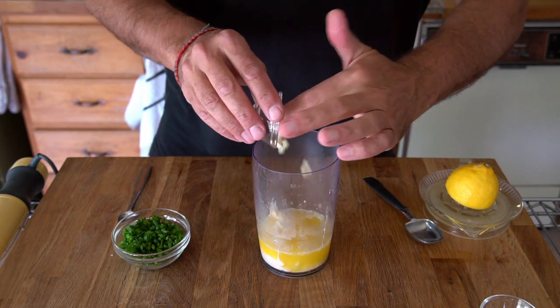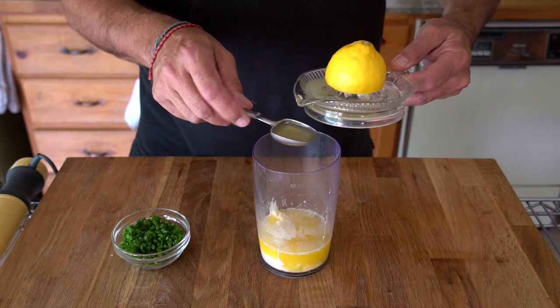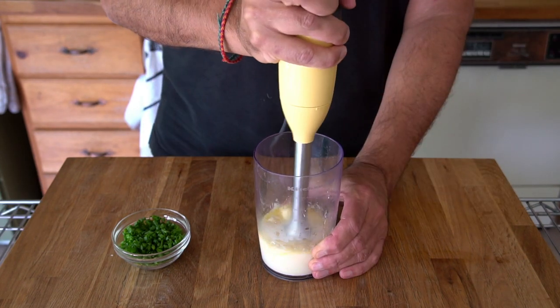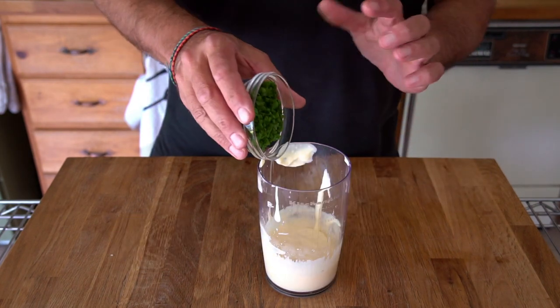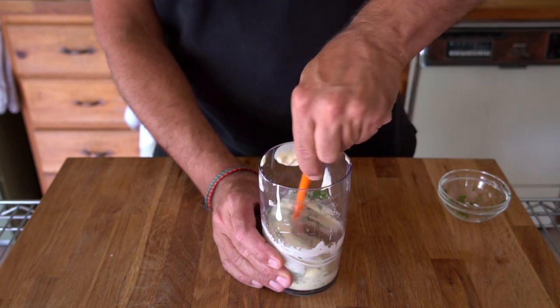Two cloves of garlic chopped, half a teaspoon of kosher salt, and one tablespoon of freshly squeezed lemon juice. Zip it up — it's going to get light and emulsified. Then right at the end, just stir in a quarter cup of chopped chives.